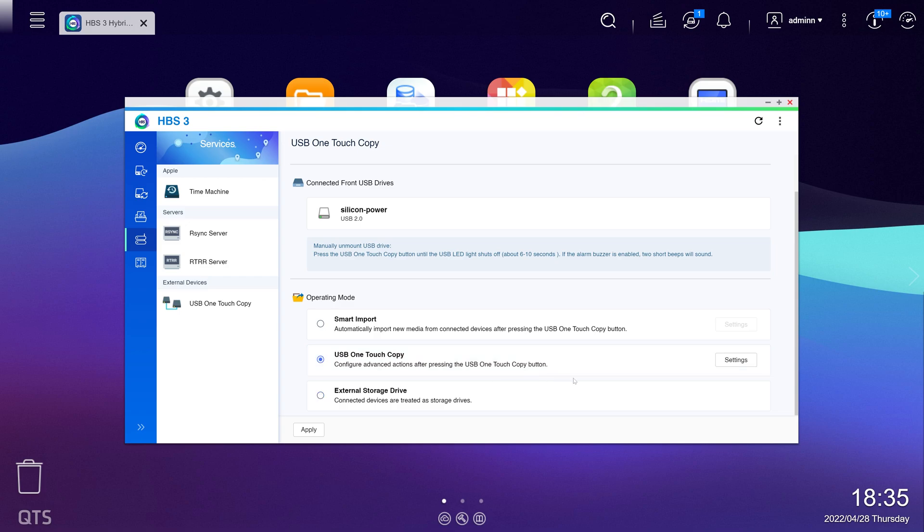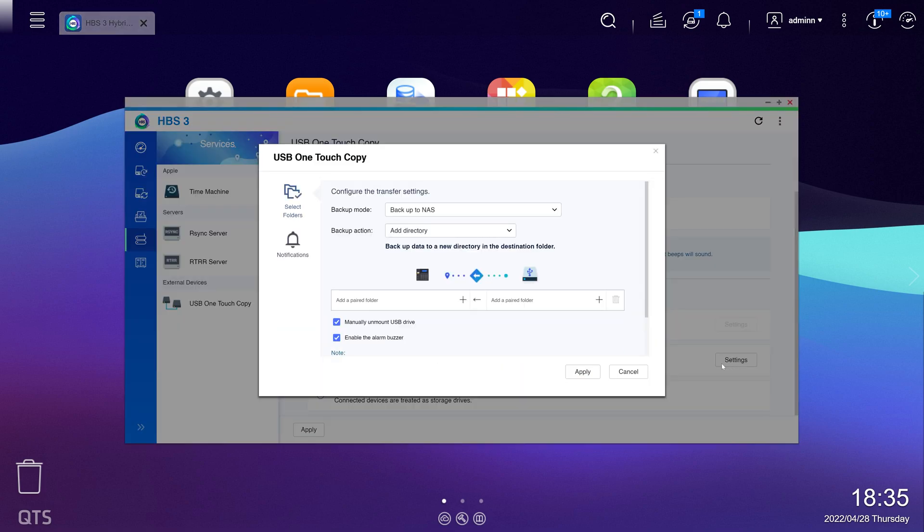Pressing the button that wraps around the USB 3.0 port on the front of the unit activates a feature known as OneTouch USB Copy. This feature allows you to configure the system to copy or synchronize the data held on a USB stick or external drive with a directory location within the NAS.